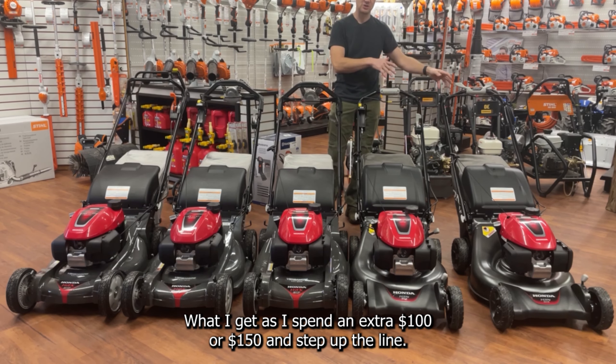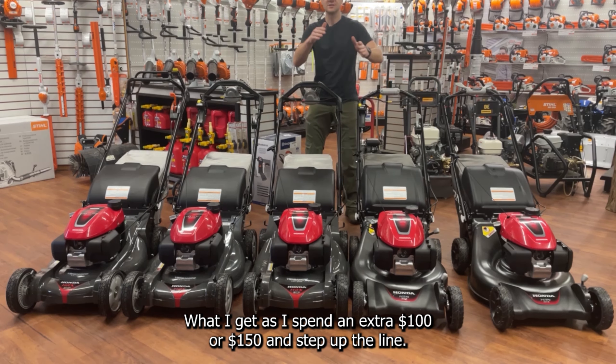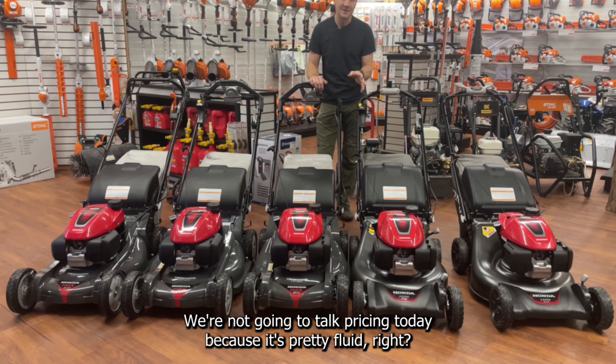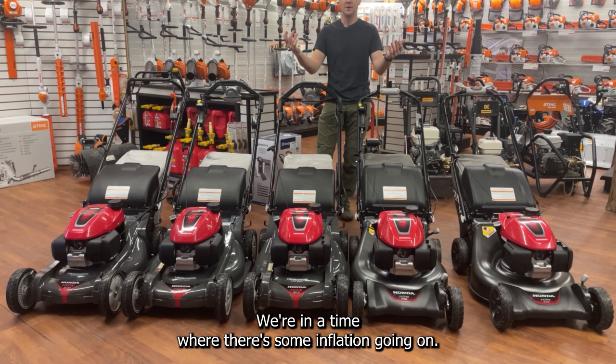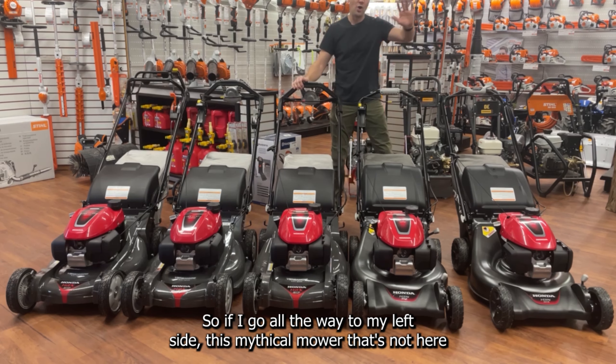Let's talk about those real quick as we move up the product line and discuss a few of the differences — what you get when you spend an extra hundred or hundred and fifty dollars to step up the line. We're not going to talk pricing today because it's pretty fluid; things are going up with inflation.